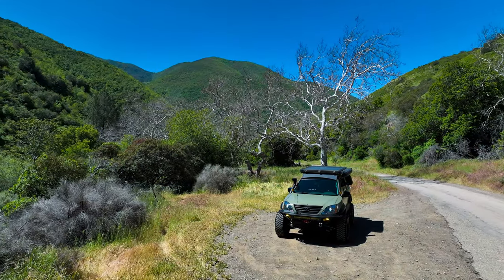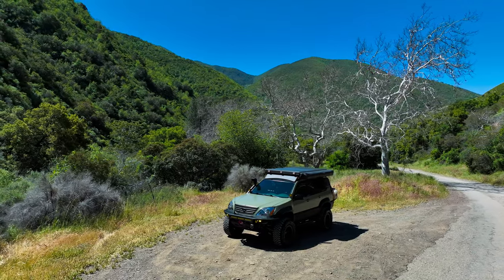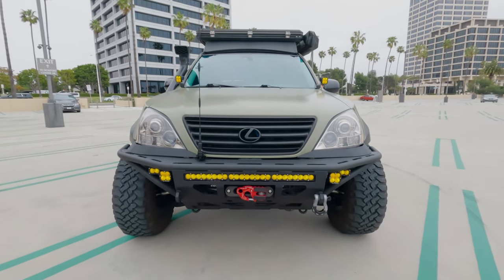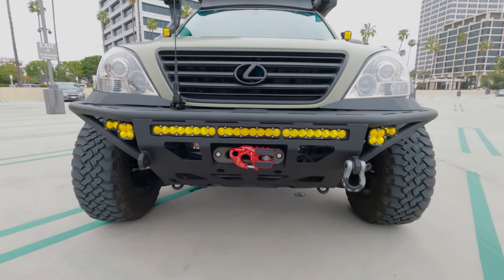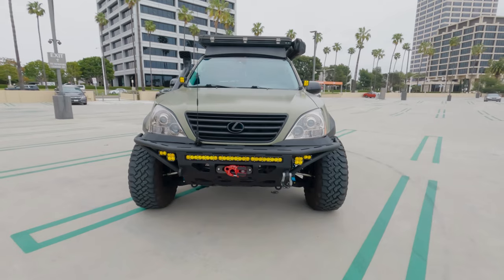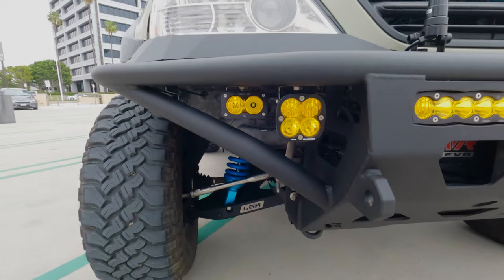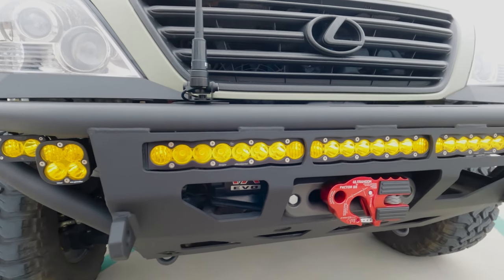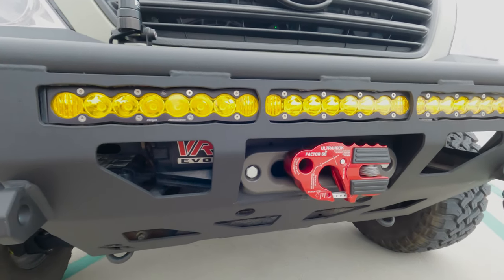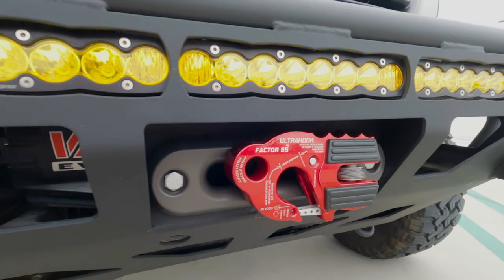Starting off in the front, I still have the Relentless Fabrication front bumper and I love how it just follows the body line so well. It's probably one of my favorite GX front bumpers on the market today. I have it paired with some Squadron Pros, some S2 Pros, the S8 in the middle with the Warn VR Evo 10s, the Factor 55 fairlead, and the Ultra Hook — a beautiful red touch to the front.